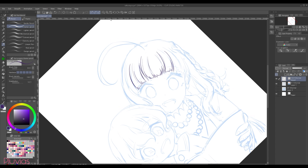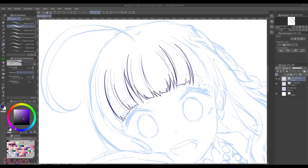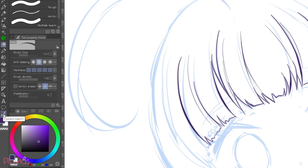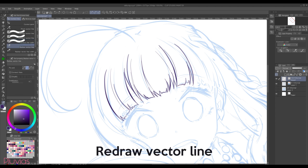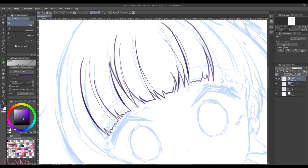The cool thing in vector layers is that you can adjust your lines easily. For example, I don't like the curve direction of this line — I want it to be more like this. I can of course redraw it and erase the extras, but I can also go to the correct line tool. One option is using the redraw vector line tool — you just go over your line and redraw it, though it's not always an easy fix. The other option is using the object tool, which shows all the control points so you can drag them to the positions you want.